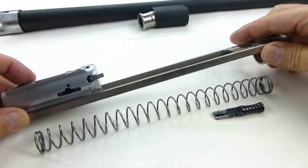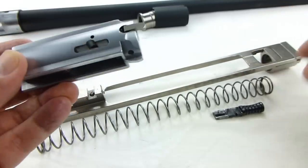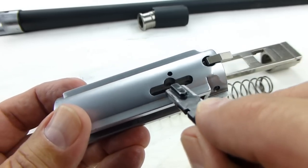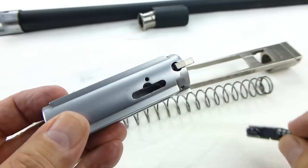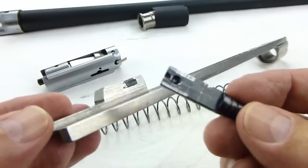This is the bolt carrier group. This is the bolt. This is where the charging handle goes — right in there. And this is where it fits into.